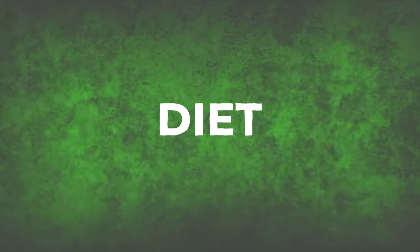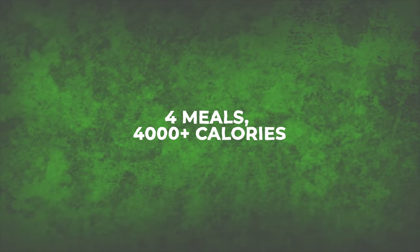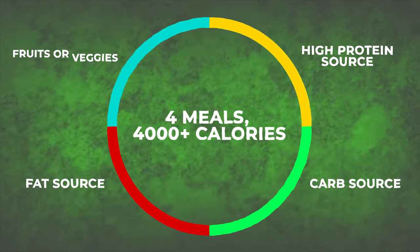Now that my entire workout is explained, let's move on to the most important part of all of this — my diet. Even if you have the most perfectly planned workout split with perfect form and the perfect amount of sets and reps, it won't mean anything unless you're eating like a beast and getting a wide variety of healthy foods in. I am personally on a plant-based diet and have been for five years now. The diet plan consists of four meals and just over 4,000 calories. I structured each meal to have at least one high-protein source, a carb source, a fat source, and either fruits or vegetables.